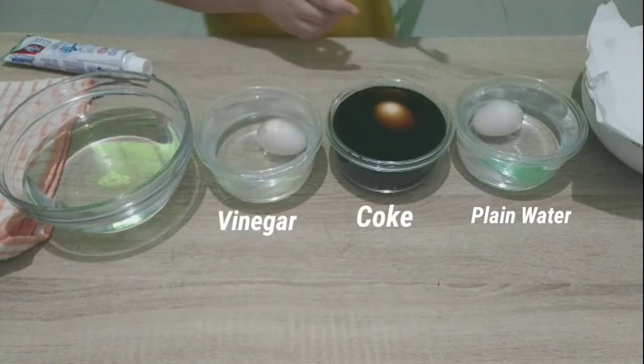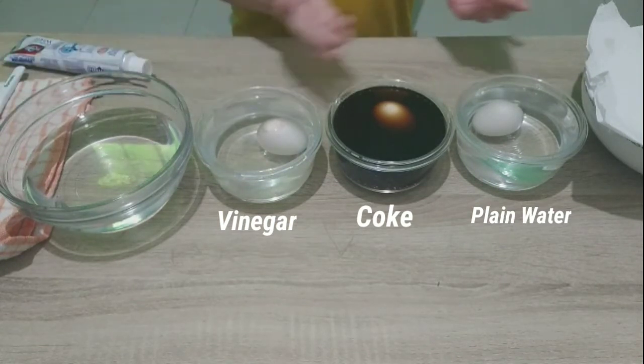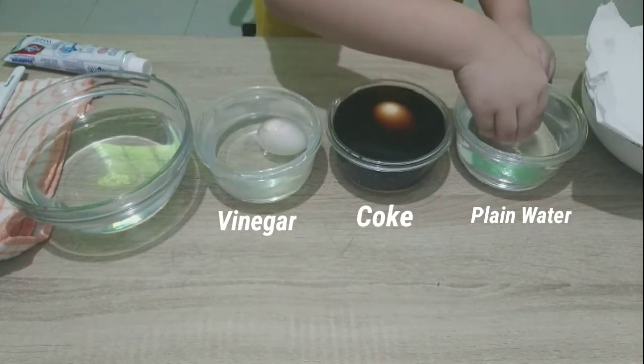Eggshells aren't the same as your teeth, but they are similar because they are both made up of something called calcium.